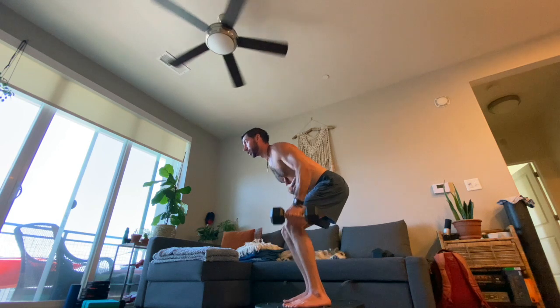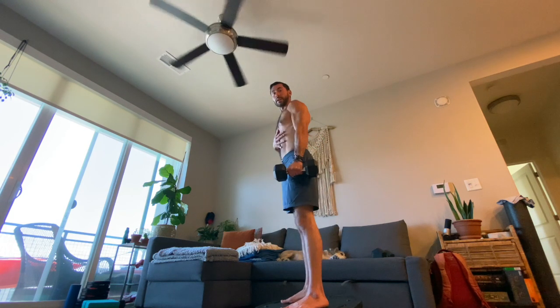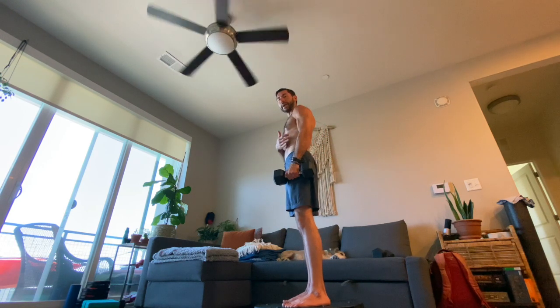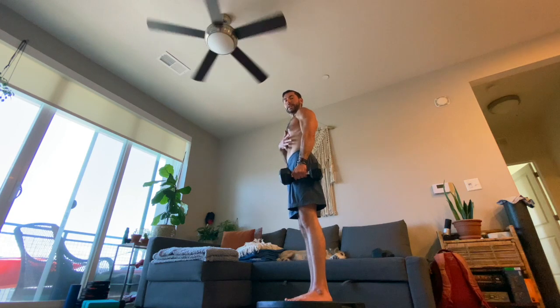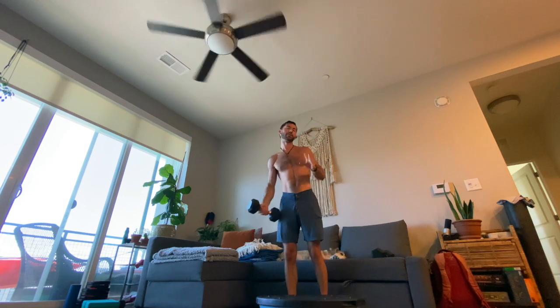Notice that I've only chosen to hold one weight at a time — that's so that I can really engage through the side of my body to keep from leaning into the weight. Let's try for each one of those things: three sets of ten.